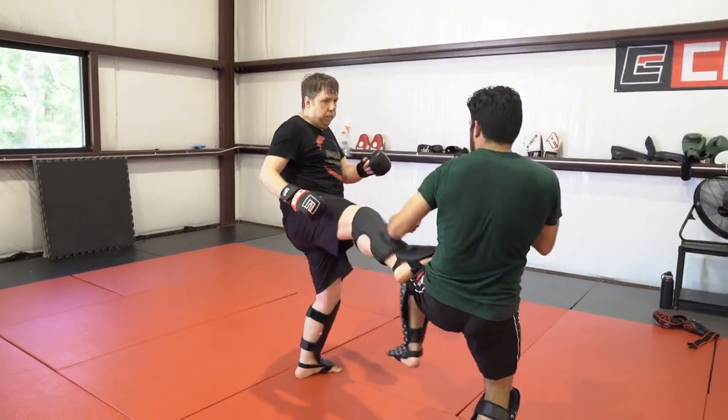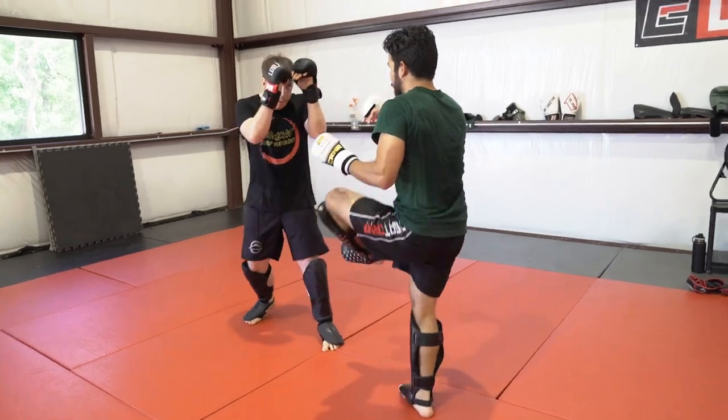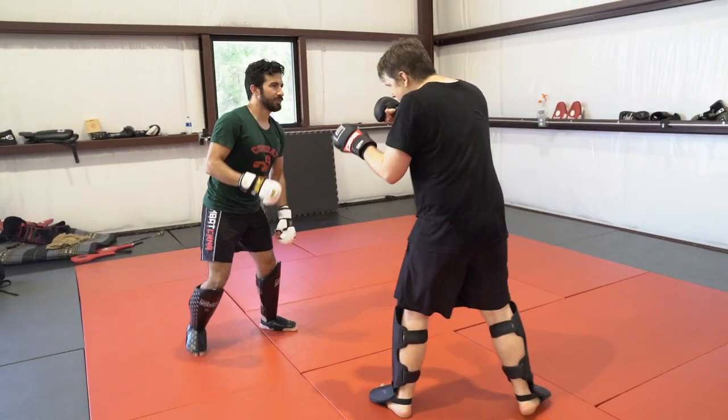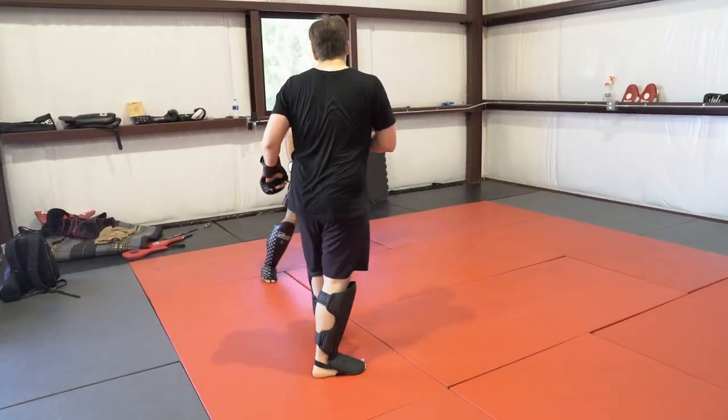Here I'm staying on the outside avoiding his punches, firing long straight punches down the line, just trying to keep him on the back foot and make sure he doesn't rush towards me. I like putting something in his face so he's too scared to throw anything at me.